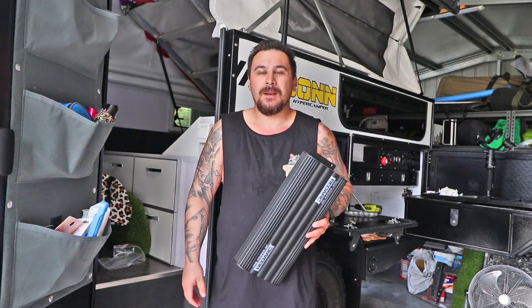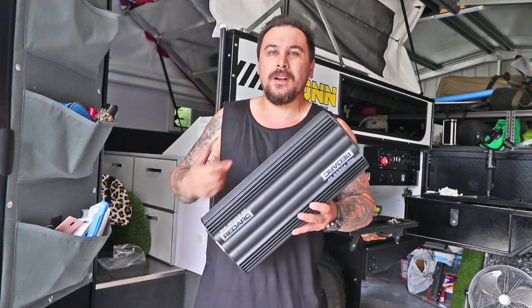What's happening guys? Today we're installing a Manager 30 into the van.